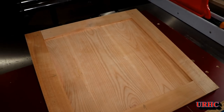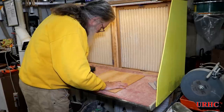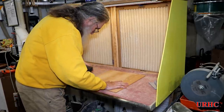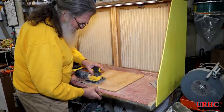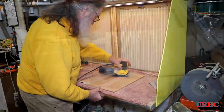I got the first panel fit to the door, slipped into the frame, and did a rough sanding — starting with 80 grit, then moving to the orbital sander up to 150 grit.